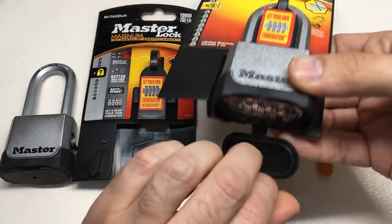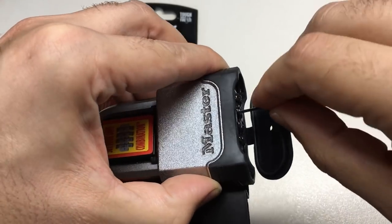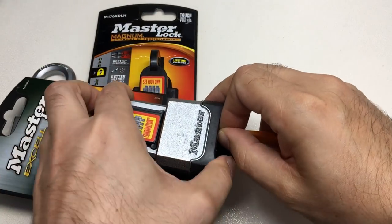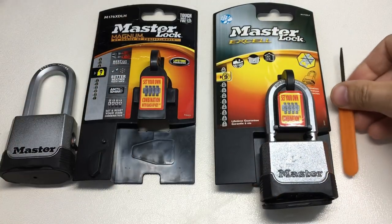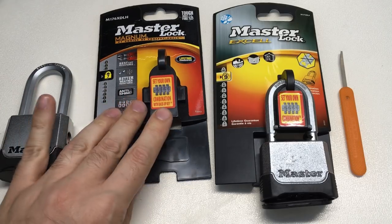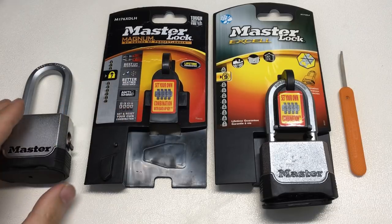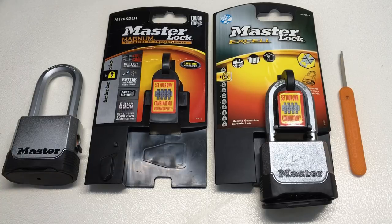Can the M175 DLF be exploited in the same way? Sadly, yes. I hope you found that informative and interesting. The lesson for any lock designers out there is that you are only as secure as the weakest part of your lock. I hope you enjoyed the video, and I'll see you all next time.